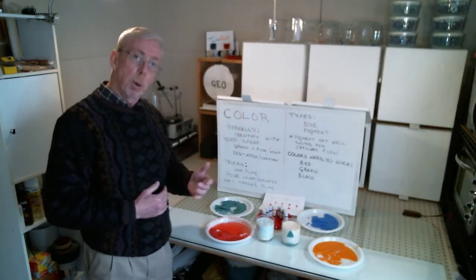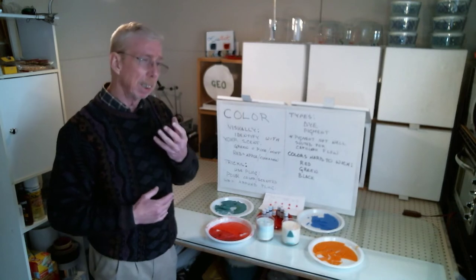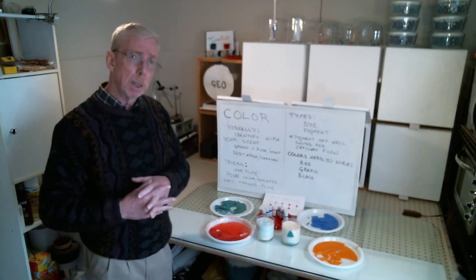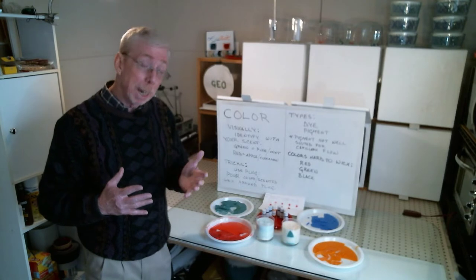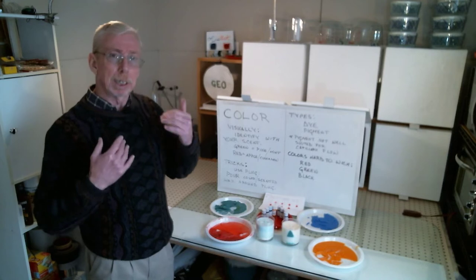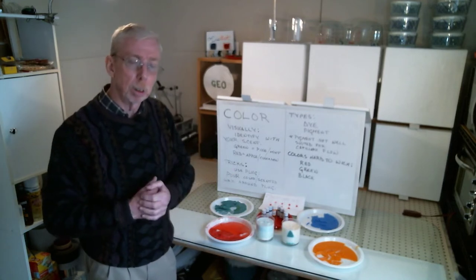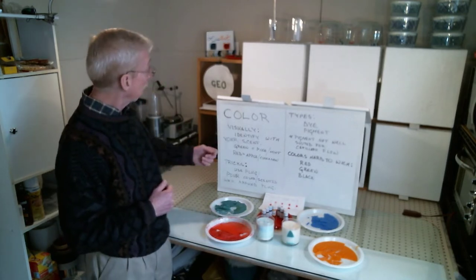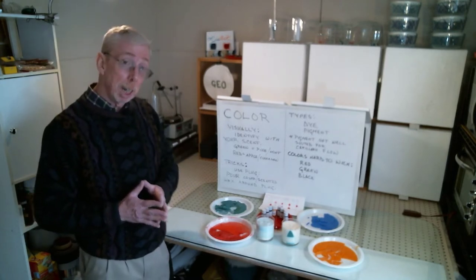You want your color to make sense to the scent of your candle — this is the visual appeal. They have to match in the brain. What that means is you don't want to make a purple candle and scent it with an apple scent. It just doesn't make sense to the brain. Purple is grape, red is apple. These are traditional associations people understand and expect. So make sure your colors visually identify with your candle scent.